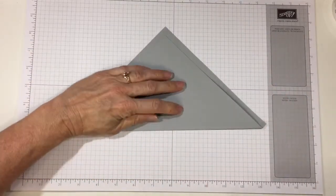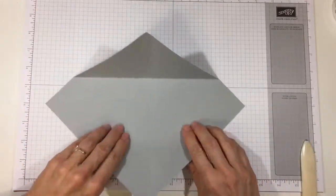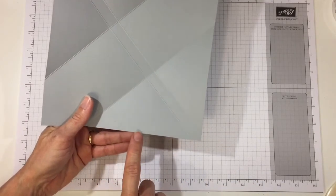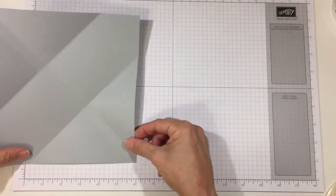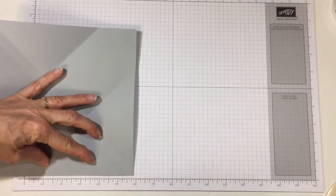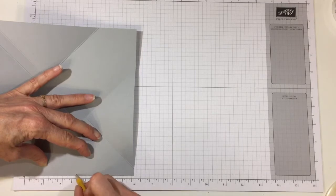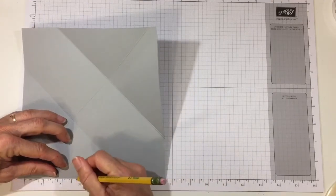Let's fold and burnish the score lines. On the side we have two wide triangles, and what we're going to do is go right from the center of that line in. I measured from one score line to the other — it's five and a half inches — so at two and three-quarters I'm just going to make a little tick mark right there. I'll do that for all four of these wide triangles just so I know what the center is: two and three-quarters.